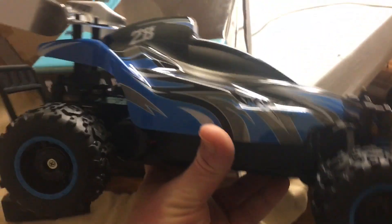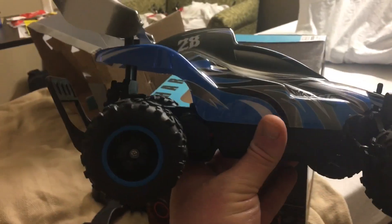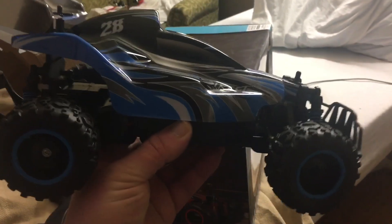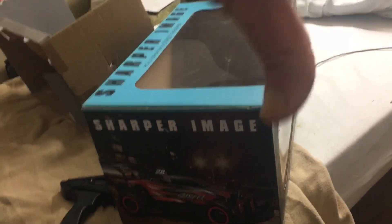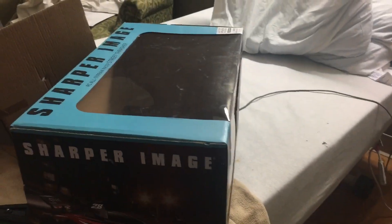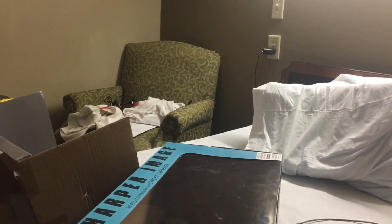For ten dollars, you can't beat that. Tomorrow I'll have this thing charged and I'll do a full review video on it — it looks pretty sweet for ten bucks. I'll put the link down below in the description. Don't forget to like and subscribe — smash that subscribe button. Love you, peace out. This is Deezy, late.